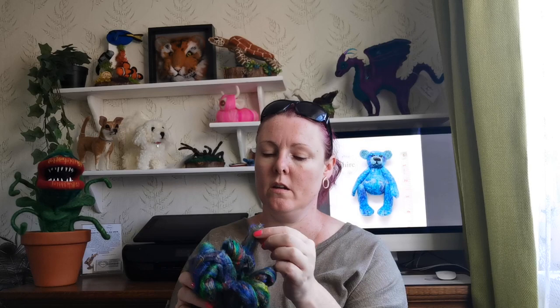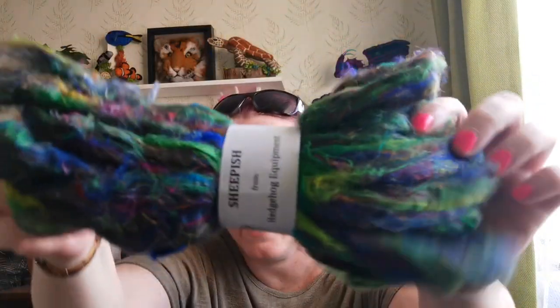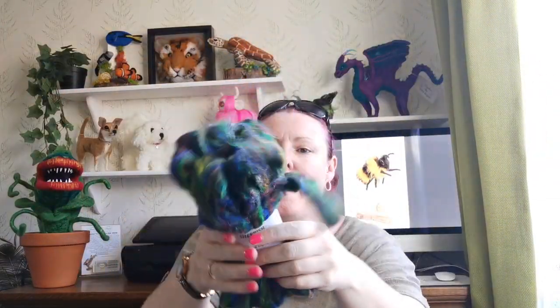I did pick up some sari silk. I've never used this before — I don't know what to use it for, but it felt lovely and it looked lovely. I think people use it when they're doing their carding and making art bats, or you could use it for spinning. This is 50 grams of sari silk and it cost me £3.75, and it's called Sheep from Hedgehog Equipment. There's quite a lot of sari silk and the colours are fabulous. I wanted the green because I'm going to try and use it for something Christmassy — if you've got any ideas, please let me know.